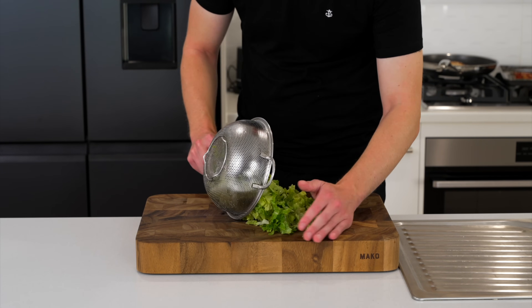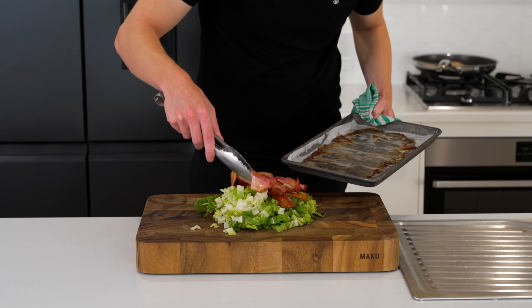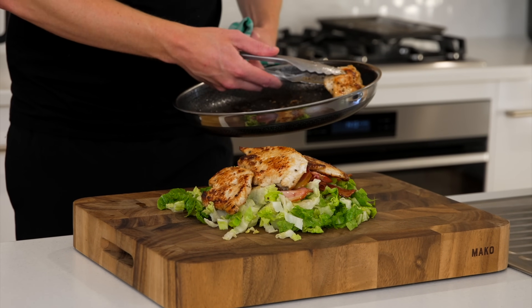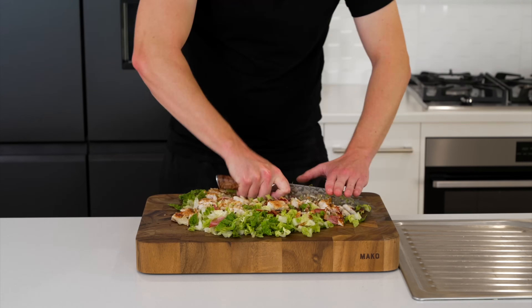For this recipe I'm doing something a little bit different — I've been seeing a whole load of trends going around with chopped salads where everything's placed into a pile and chopped together. So we're going to try that here: add the lettuce, bacon, and chicken all together on the chopping board and just go hard with a knife and chop this all up into small bite-sized pieces.